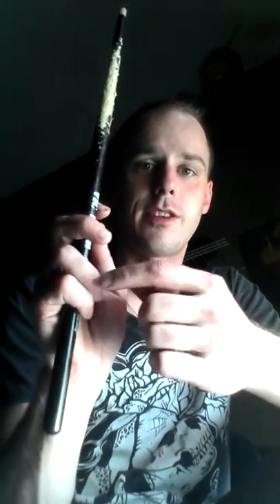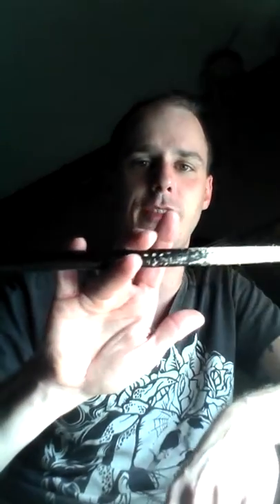First off, hold the drumstick how you're going to hold it normally, whatever style you want, and then take your pointer finger, your fingernail, and put it right behind the stick. You're going to do that because you're going to flip it over your middle finger to your ring finger. So it should look like that.